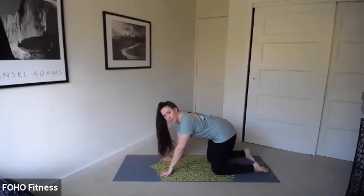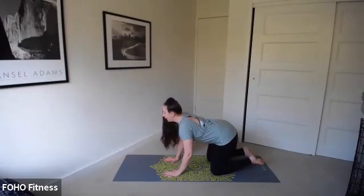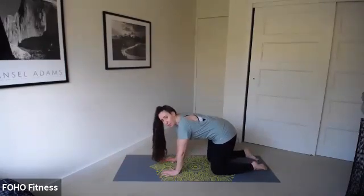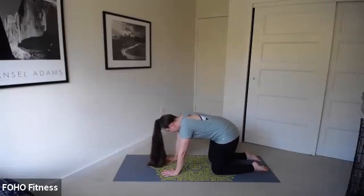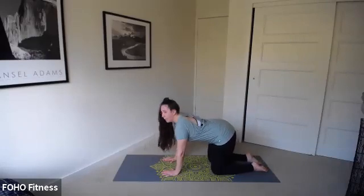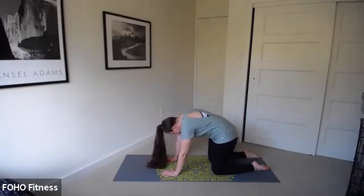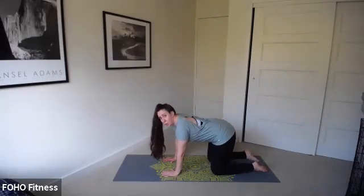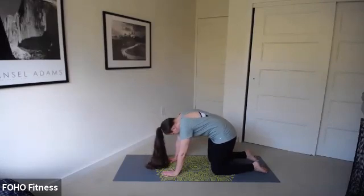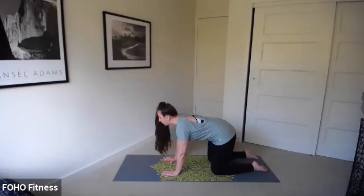Let's start in a nice tabletop position. Inhale, we're going to drop that belly to the mat, bring that chest up. And as we exhale, find that angry cat position, tucking your chin into your chest and really rounding that spine. Since this is our final week, we're going to move a little faster and build some heat. If you need a longer warm-up, feel free to repeat this a few more times. One last time in this cat-cow.